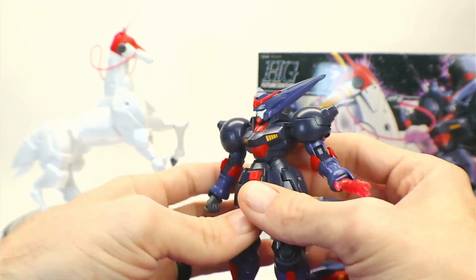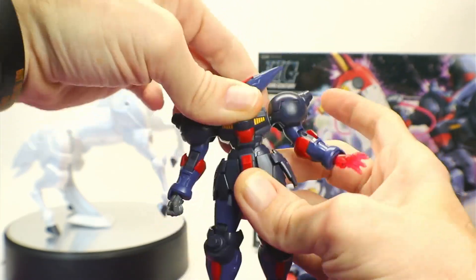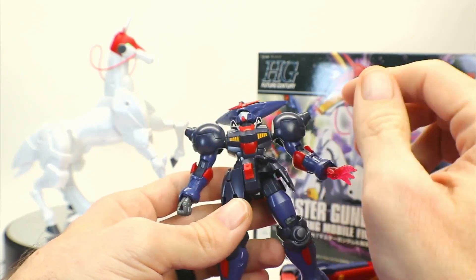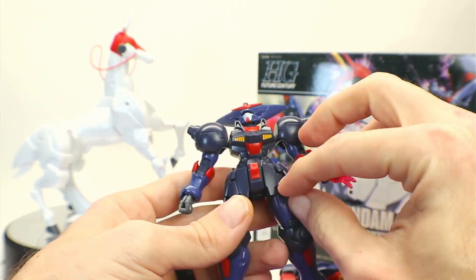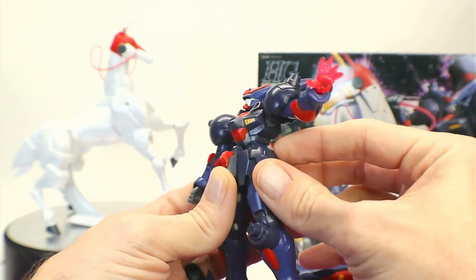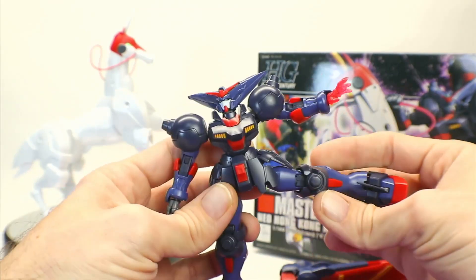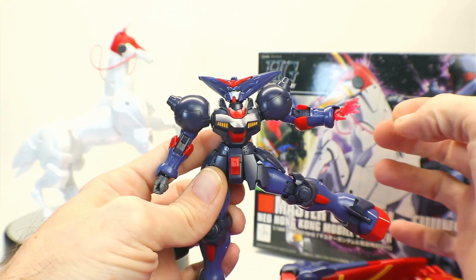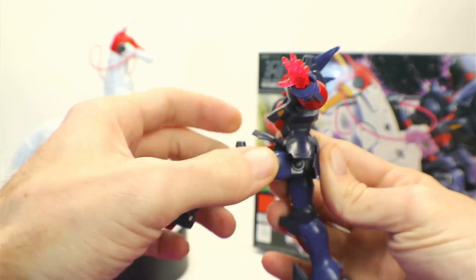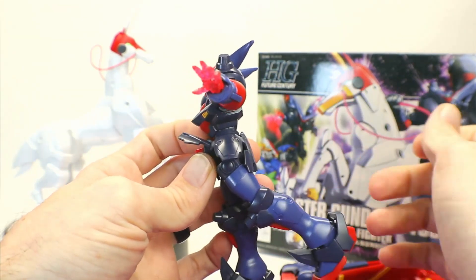For the waist, you don't get much — there's hardly any forward movement, just a little wiggle, and side to side is about the same. For the front skirt armor, these can move independently if you snip them, and do the typical up and down. Side skirt armor goes up and down but no forward and back. Back skirt armor is stationary and doesn't move at all.